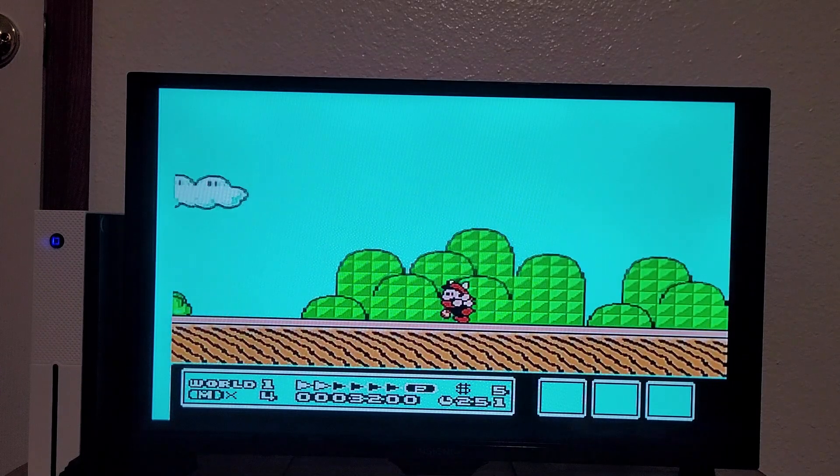The other buttons don't seem to do anything at the moment. That button seems to be run. Am I supposed to be able to jump higher with an upgrade, or am I just totally unaware of the controls? Might be a bit of both.